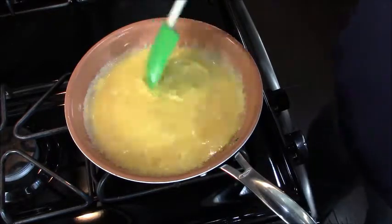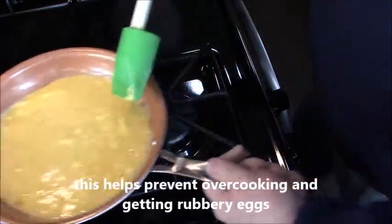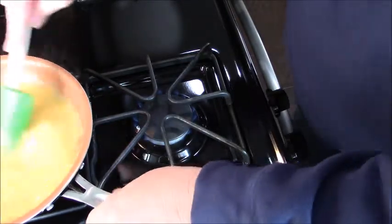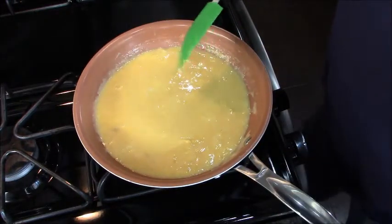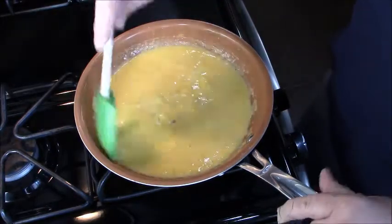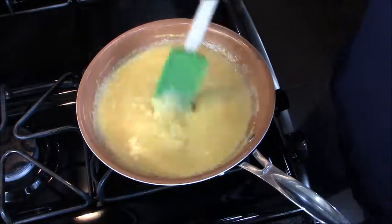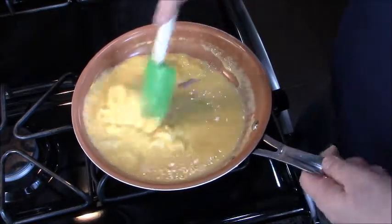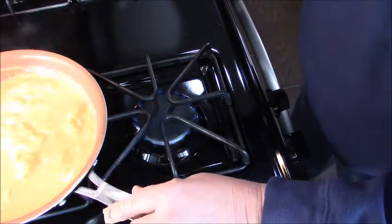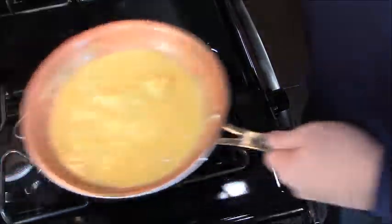Nonstick pans are the best for this. Keep stirring, and when it really starts to get going, just take it off the heat for a minute and stir it that way, then bring it back. Don't be in a hurry when you're making the perfect scrambled egg — they should be light and fluffy and melt in your mouth, not hard with burnt edges. When you can see the bottom, take it off the heat again, because that's a surefire way to get them to burn. Not necessarily brown in color, but hard — we don't want that.